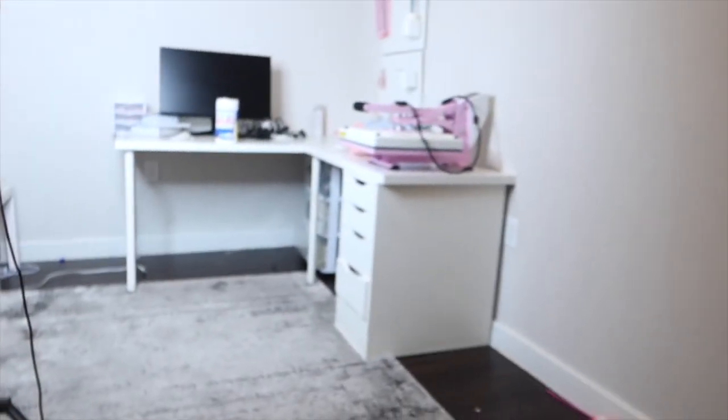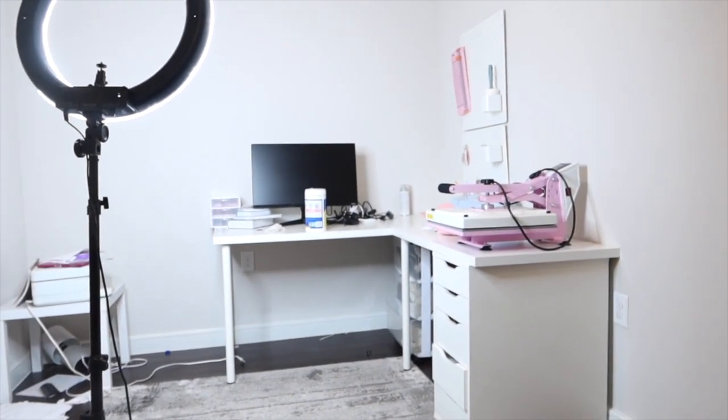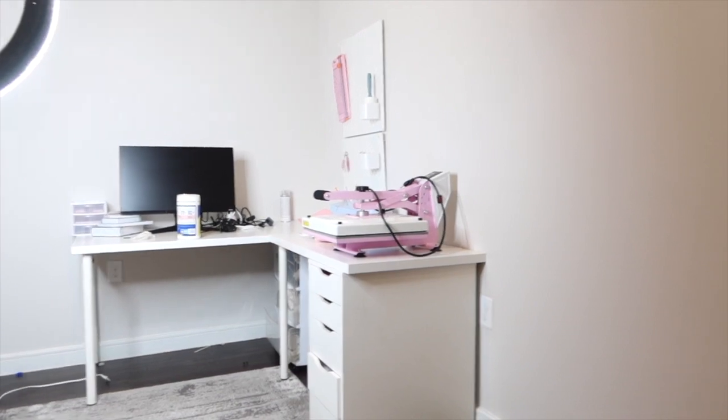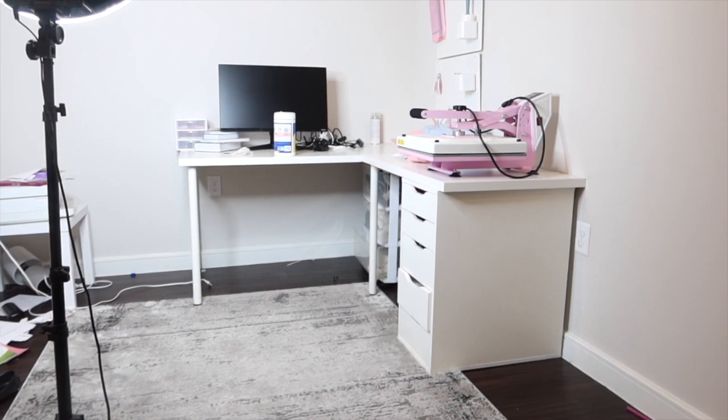When I get overwhelmed, I shut down — and I'm overwhelmed with this office. I'm trying to make it functional but it's just not making sense to me with this monitor. This was the setup I had in mind, but I didn't have this monitor before. I feel like the monitor is too big for the desk, and now I think I need a bigger desk.